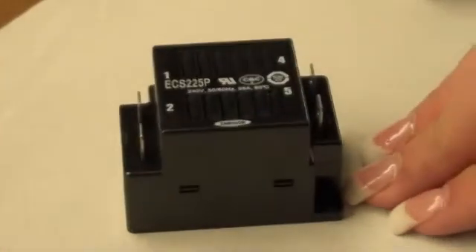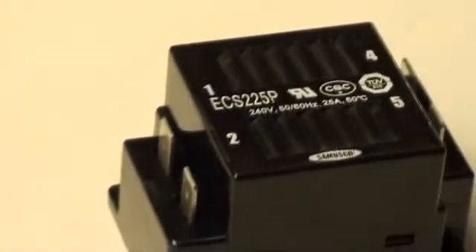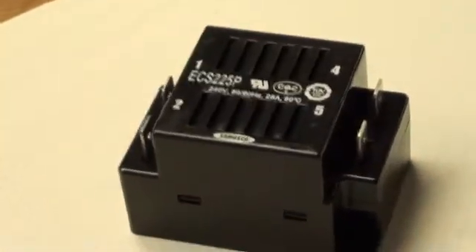Here is a model ECS-225P, 1/2 to 6 horsepower, 240 volts. This one has quick connect push-on terminal connectors.